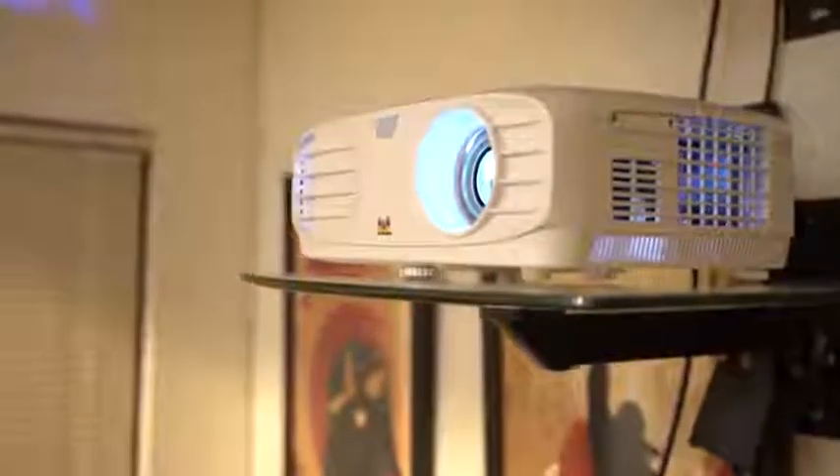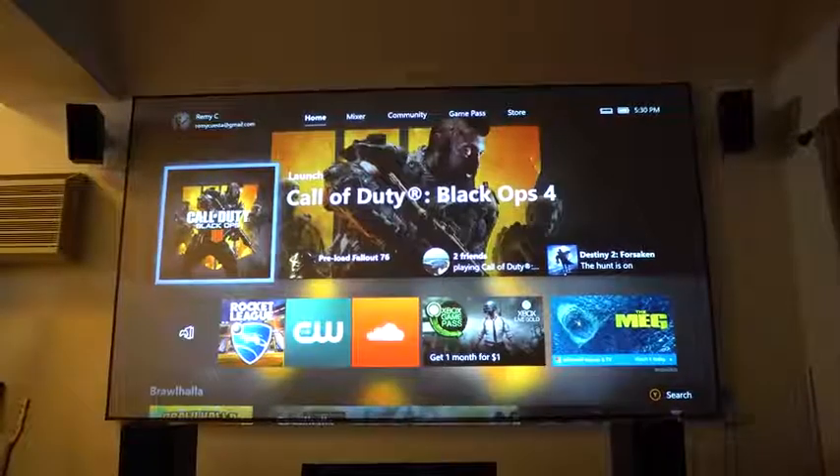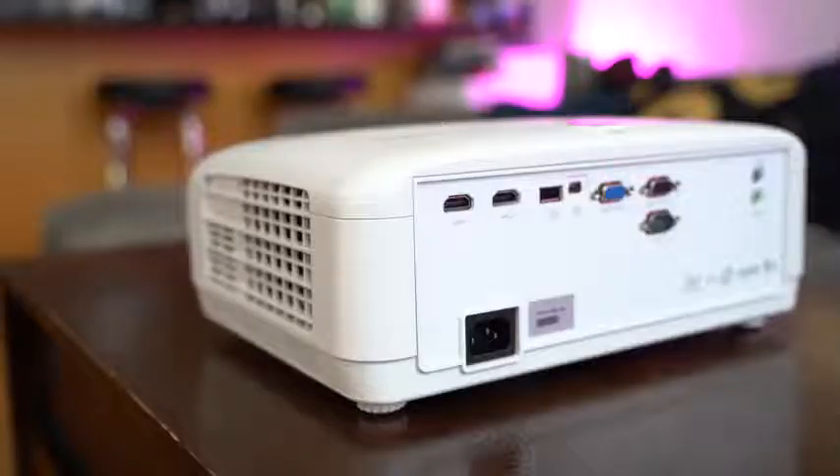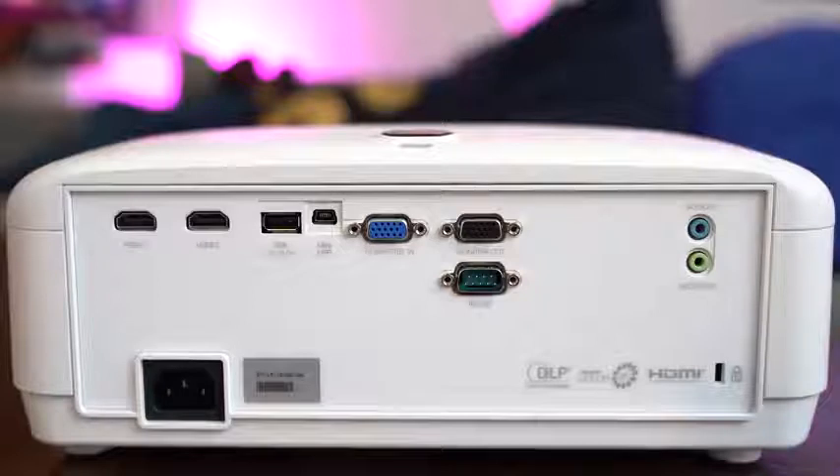The ViewSonic PX700HE projector is a 1080p projector with about 3,500 lumens of brightness, so it's pretty bright. It also has a low latency response time of about 60 milliseconds, which is great for gaming and watching content. It also has an eco mode. In terms of ports, there's 2 HDMI at the back, a DVI port, a power port, and USB so you can plug in stuff directly. It has built-in speakers powered at around 2 watts, but that's really not what you're looking at here.